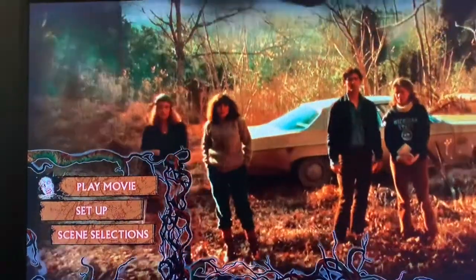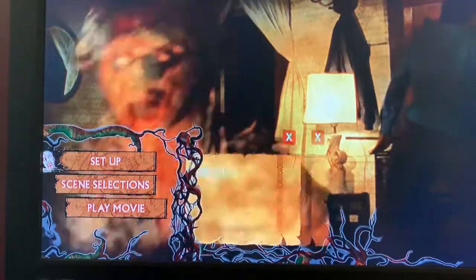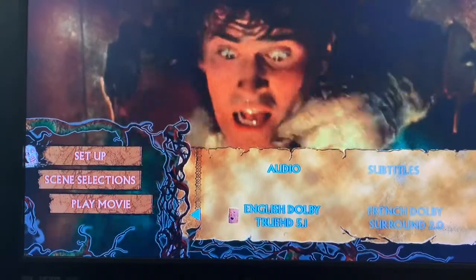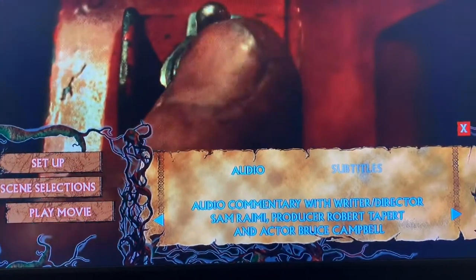There's no special insert with it — it's just one disc. We're going to have to pop it in to see what the menus look like and what special features, if any, exist. So far I'm not impressed. The three-disc DVD that I have is vastly superior. Here's the menu — it has an animated background that goes through the movie a little bit. The menu is a little interactive but not much. You have play movie, setup, and scene selections — that's literally it. You go into setup and there's your audio and subtitles. You click on audio and scroll through, and there's where you find your commentary — your one single commentary, your one special feature.